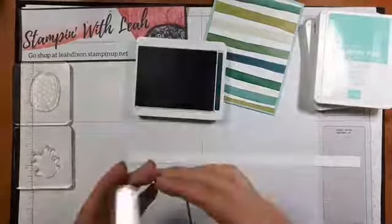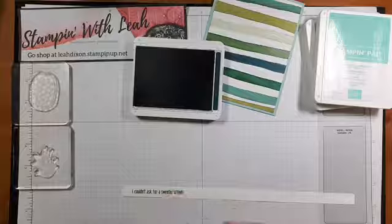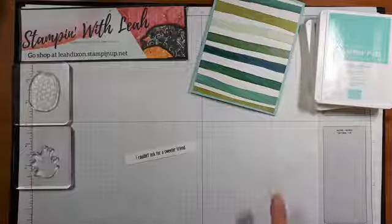I've got the sentiment 'I couldn't ask for a sweeter friend' and I'm going to ink it up in Pretty Peacock ink, which is one of the colors in our DSP — which is why I chose that color. We're going to stamp that on there, then trim it up just a little bit. I have a drawer full of whisper white scraps beside me so I always have those handy little half-inch strips.